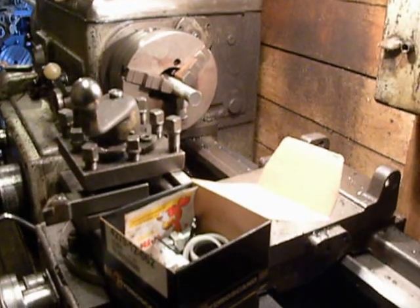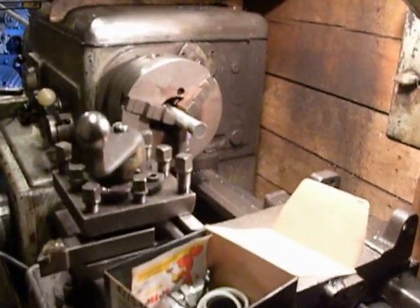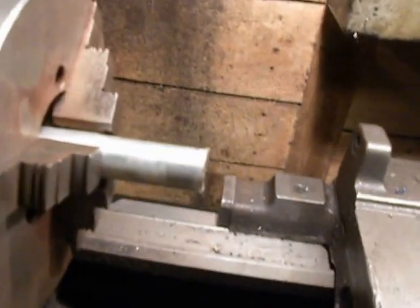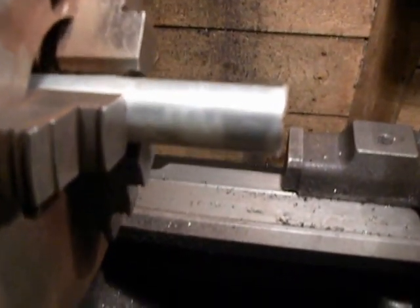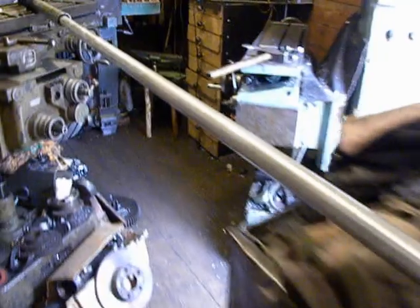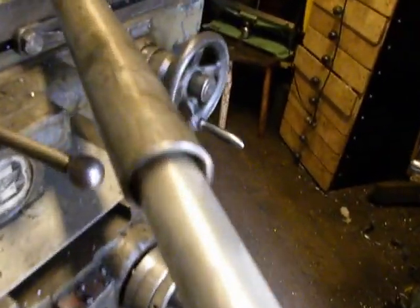Hello, welcome to my factory. I'm making a cylinder rod, or cylinder ram. This is one end of a long piece, and the other end ends right here.